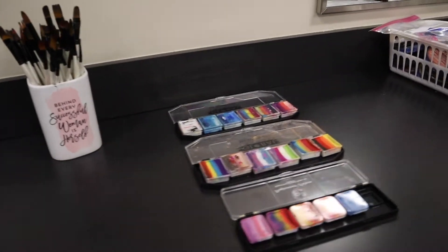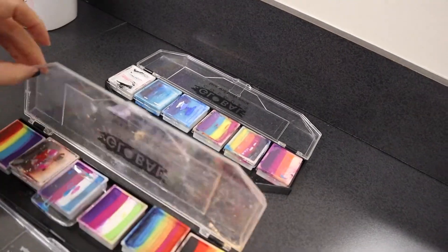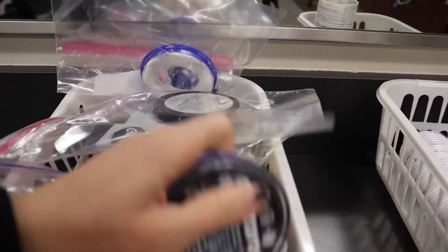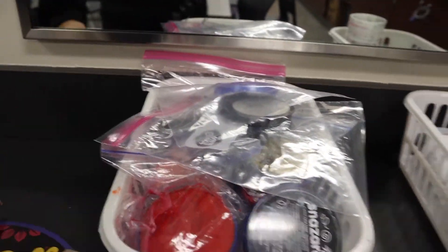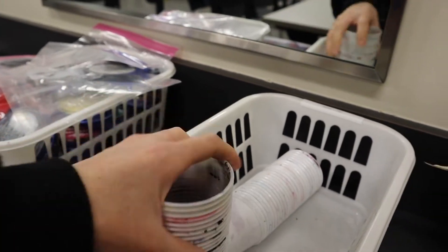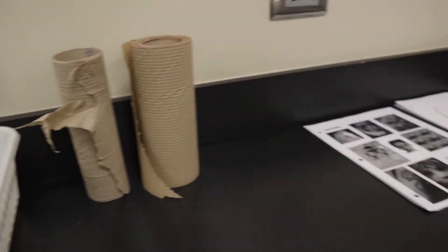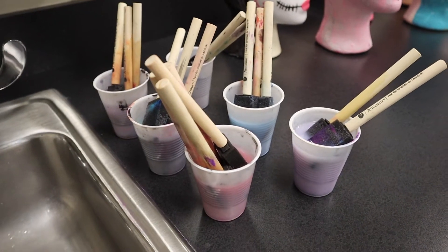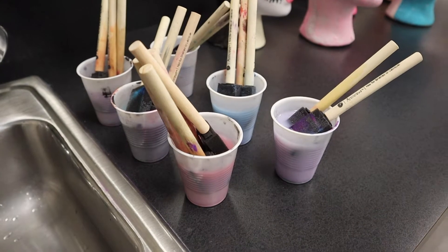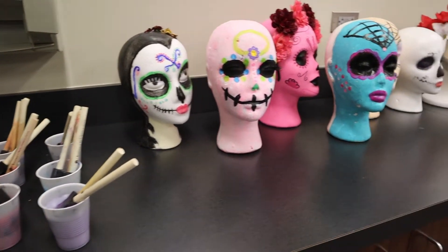I've got the brushes, the split cakes, and Global — a brand I buy from Amazon. These are all Naziru pallets or pots. I got a basket because they were all over the place. Paint cups for water — I need to get my cup of water. I've got paper towels, extra worksheets, and these sponges soaking. We're going to talk about proper cleanup today.